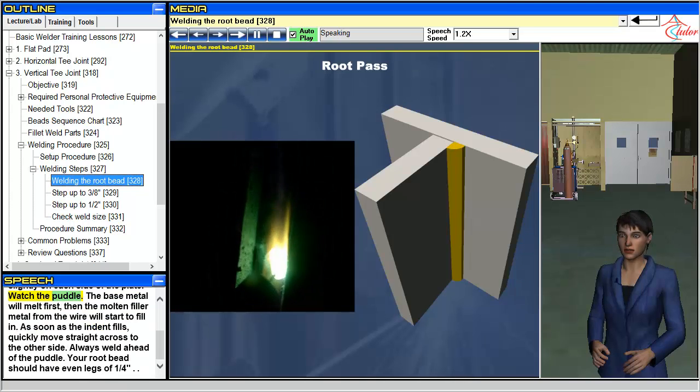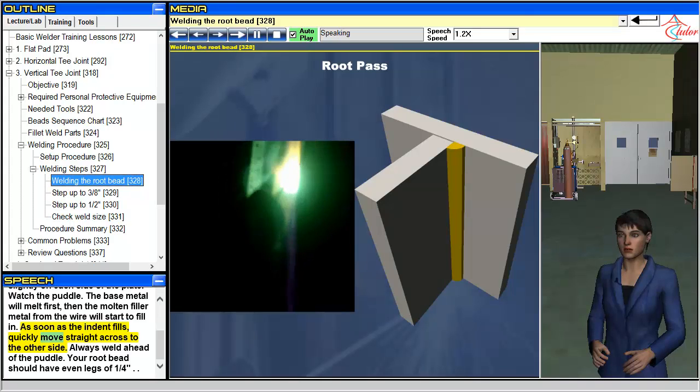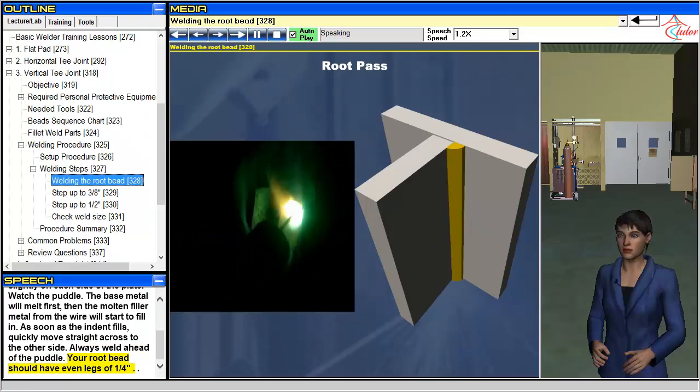Watch the puddle. The base metal will melt first, then the molten filler metal from the wire will start to fill in. As soon as the indent fills, quickly move straight across to the other side. Always weld ahead of the puddle. Your root bead should have even legs of a 1/4 inch.